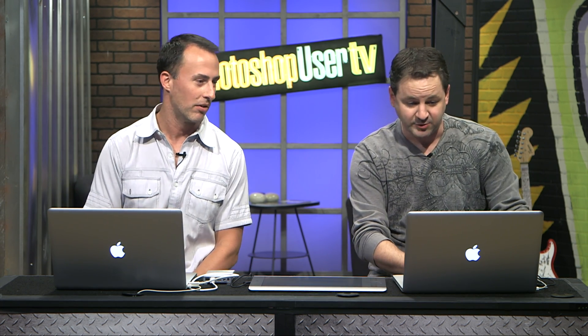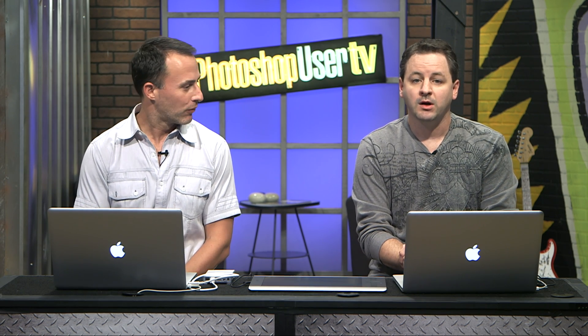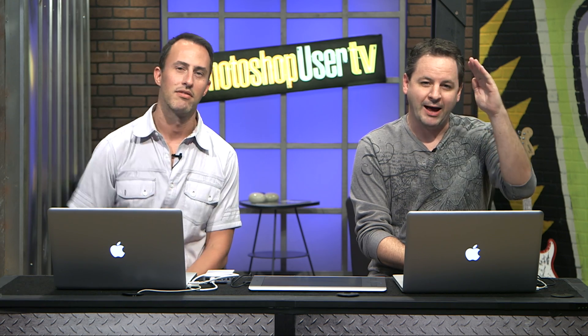That wraps it up. Thank you so much for watching and we appreciate you tuning in. Corey, great little tip — I love the patch tool, and the Content Aware feature is a great addition. Thanks for being on the show. Guys, we will see you again soon. Have a great Thanksgiving weekend — safe, happy, and all that fun stuff. Take care, bye-bye.